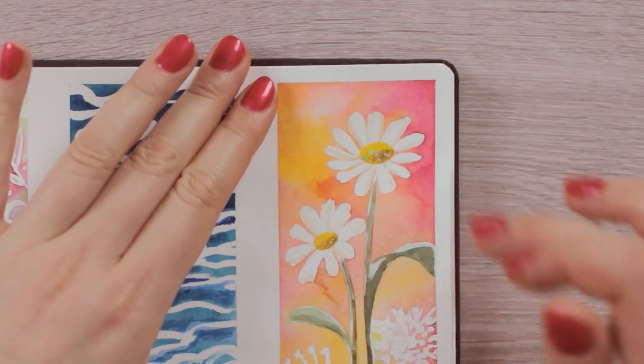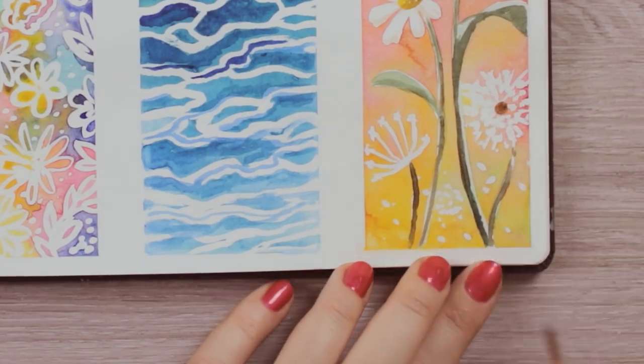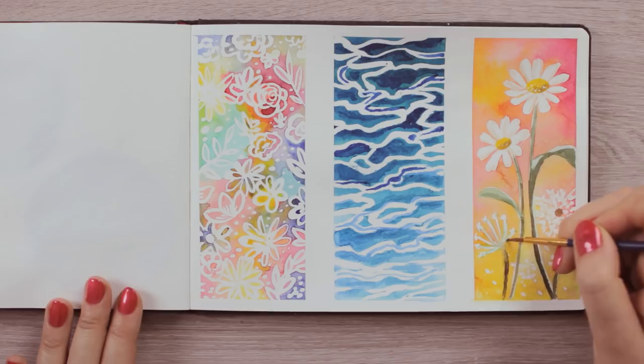Once everything is completely dried, we can remove the masking fluid. If you want, you can add even more details and adjust things until you're happy, and the paintings are done.